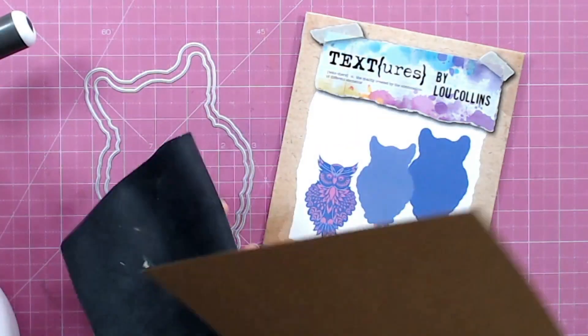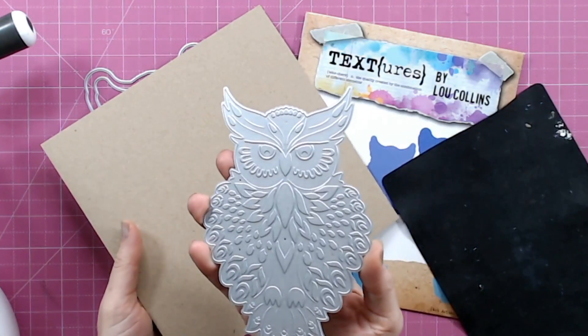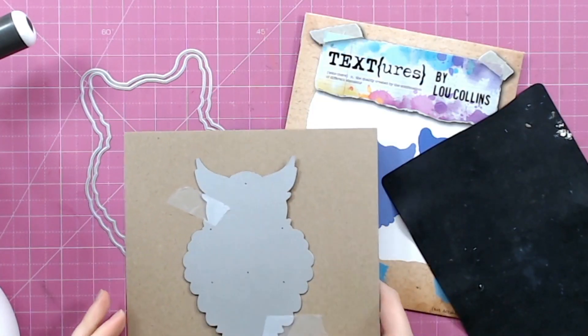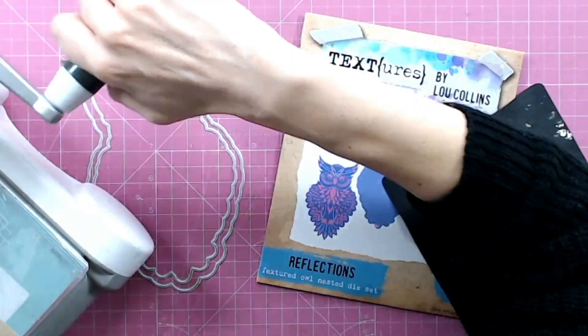I'm going to show you this just on craft cardstock, and I usually use the rubber mat — the black mat — just to bring out all of that detail. The first thing I'm going to do is tape down my die onto my cardstock. This is just one technique; we're going to run through a few different techniques for you.